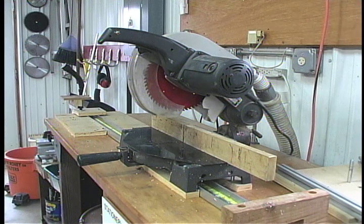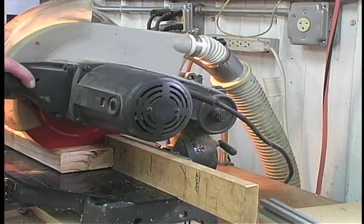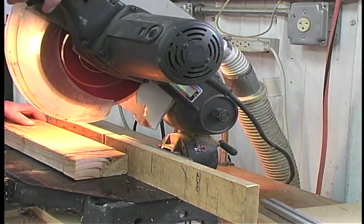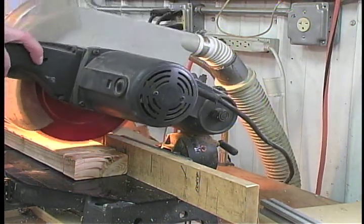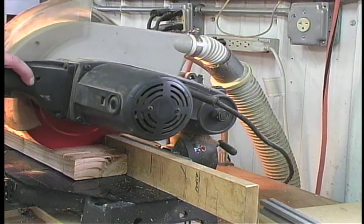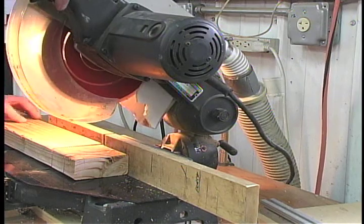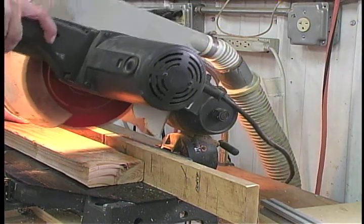Chop saw owners will love EasyVac. It can be hooked up to the back of your machine while you cut piece after piece of solid wood. Notice there is no sawdust flying around, so you can work longer without having to deal with a messy cleanup.